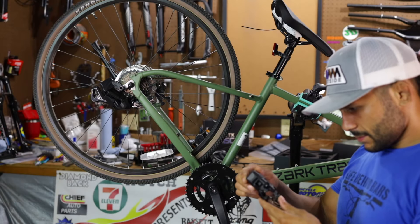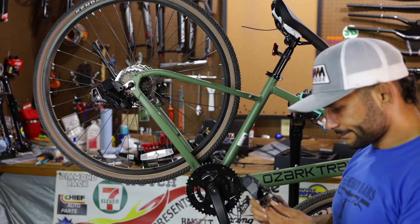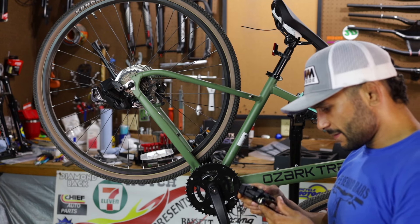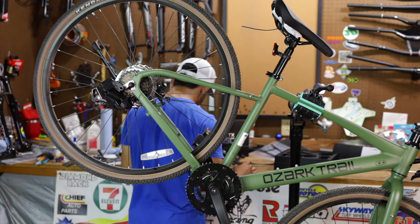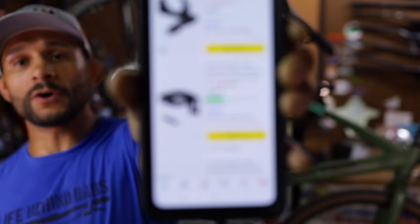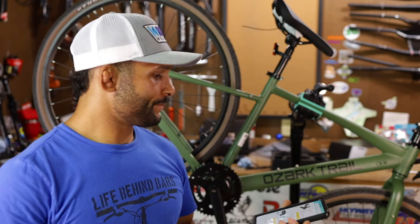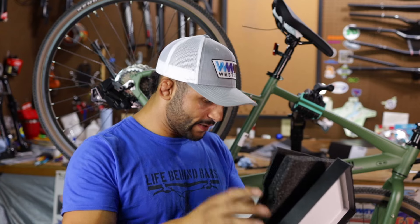Now front derailleur - what in the heck. I'm not seeing any way to mount it. There's a clamp on there, there's a bolt. The old one has a bracket but it's built onto it. It's a good thing this is part one, because we've got to order something. This here is a Siski front derailleur clamp at $14.99. Why this group set does not come with that, I have no clue. You'd think it would come with that clamp.